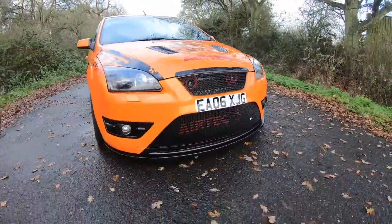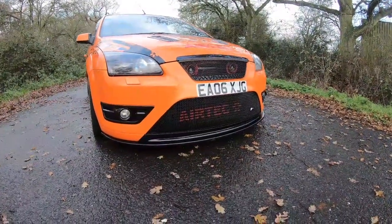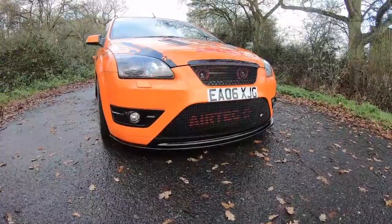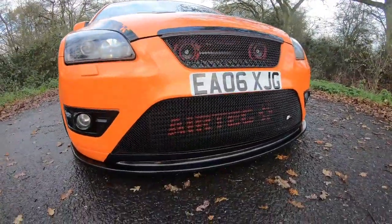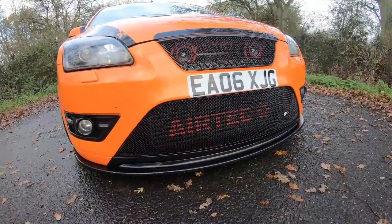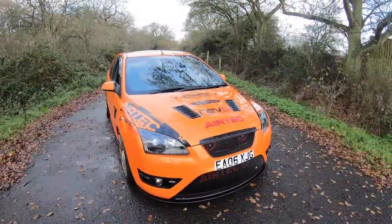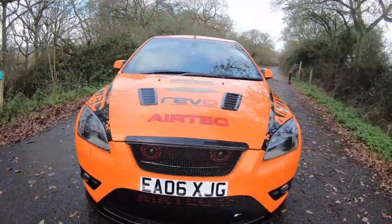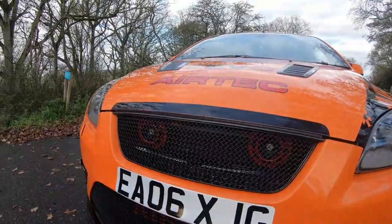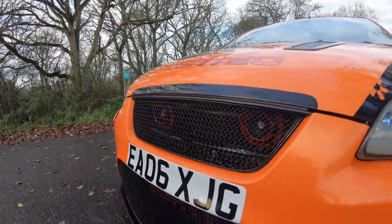Behind the front grill, you've got a Stage 3 RS intercooler — a bigger version, so that's a big unit in there. Just to fit that you've also got to fit the RS rad just to get the pipes cleared. And then we've got these two little things behind here which so many people go 'oh my god, you've got turbos behind the grills' — but they're actually just hooters.